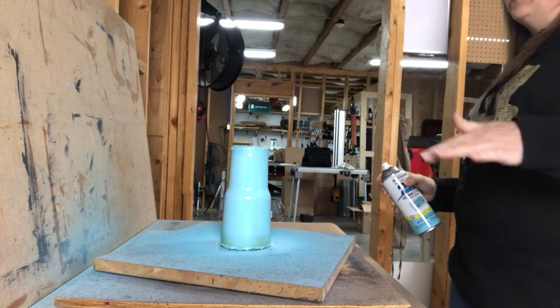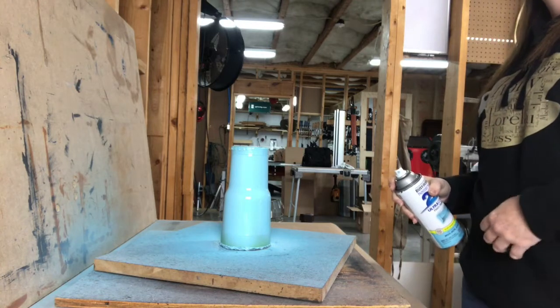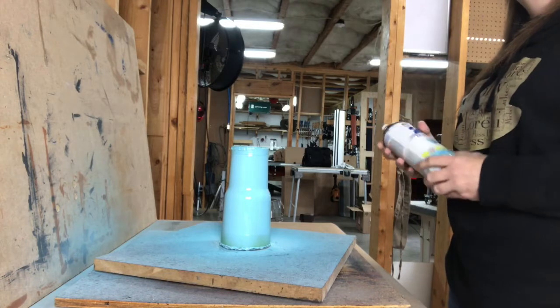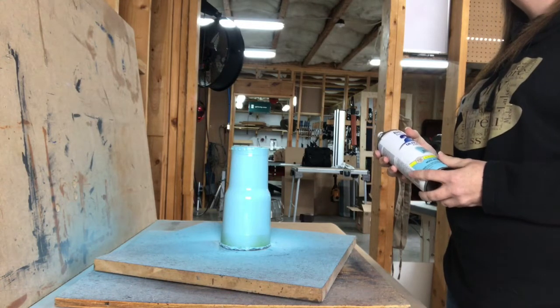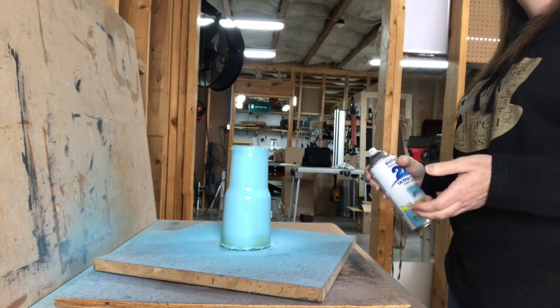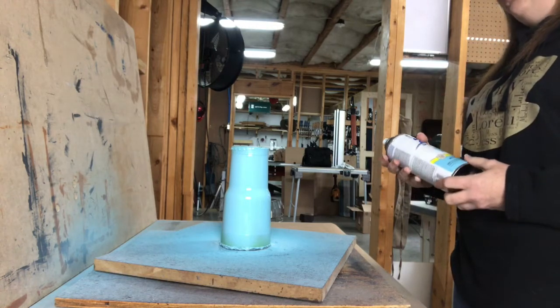I always do two coats of epoxy. I leave the tape on until I apply the epoxy, then maybe 30–45 minutes in I'll take the tape off and let it cure for 24 hours. Then I apply my decal, re-tape it, and do my second coat of epoxy.